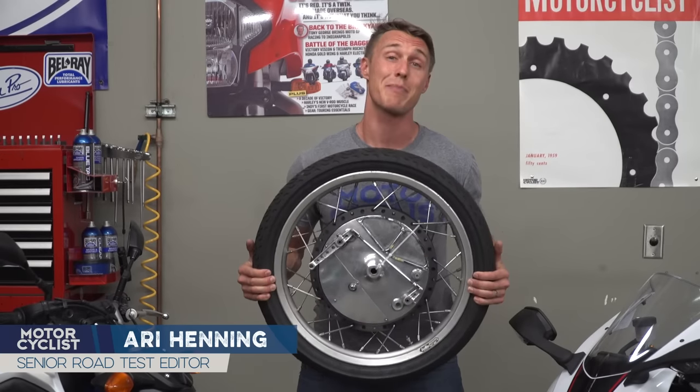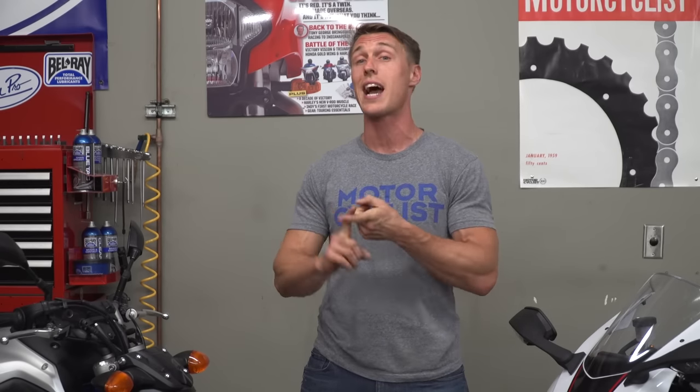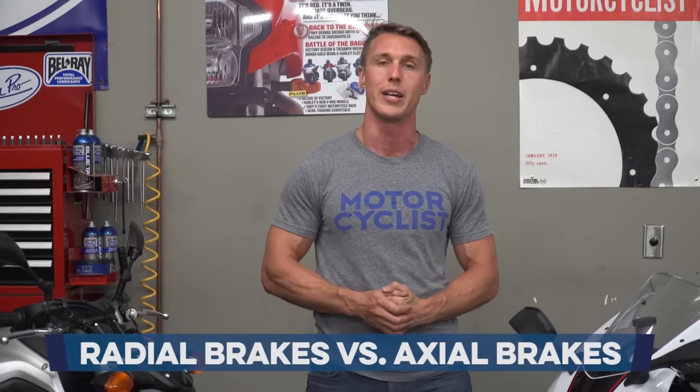Back in the day, this was the best brake setup that money could buy. These days, however, pretty much all bikes have disc brakes, and the really nice ones have radial mount calipers and master cylinders. But hey, maybe you don't know what that means, or how radial brakes are supposed to be better. Well then, get ready to learn something, because in today's video from the MC Garage, I'm going to break it down for you.